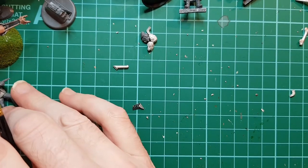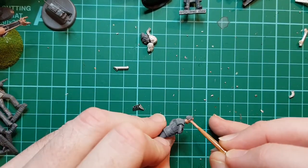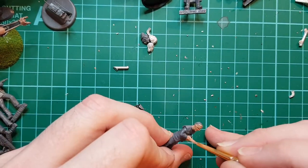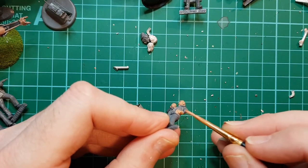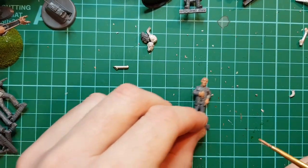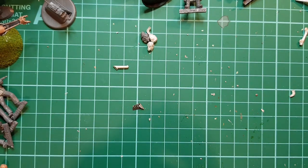Let's do Koenig first, let's move these out of the way. We're not too worried about where the paint goes at the moment because we can tidy it all up - this is just getting a base coat down. Let's put them to one side. Let's do Helena.